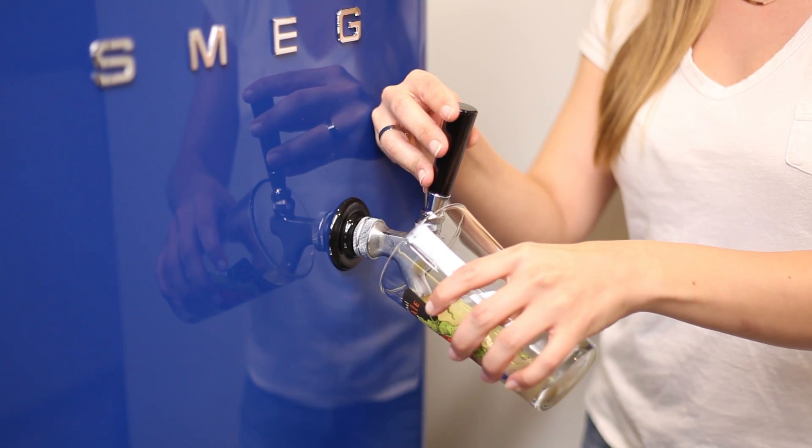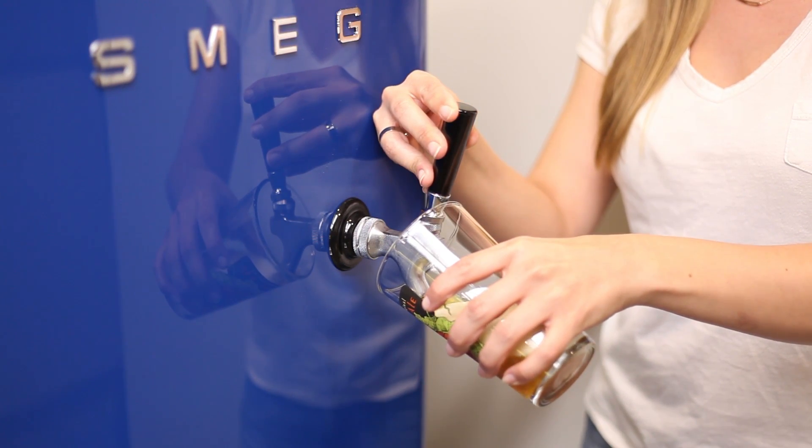That's it! Now you're ready to serve cold beer from your one-of-a-kind retro kegerator.